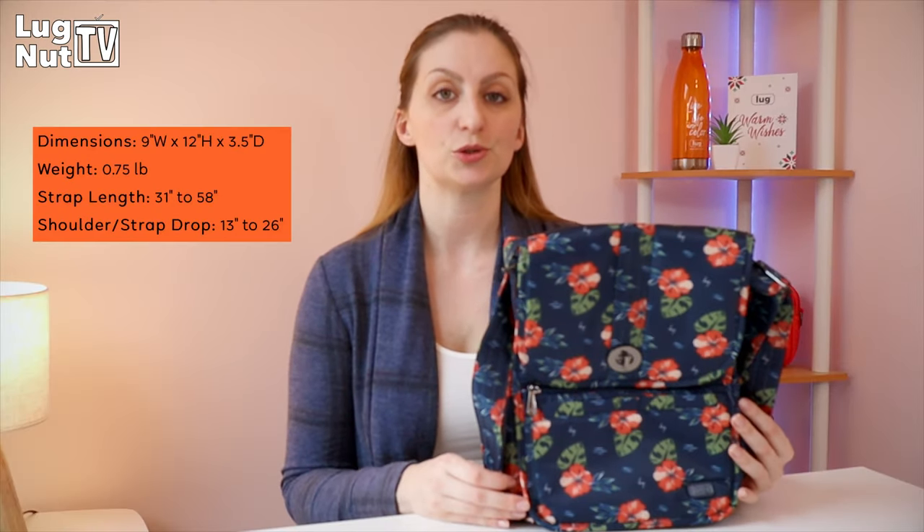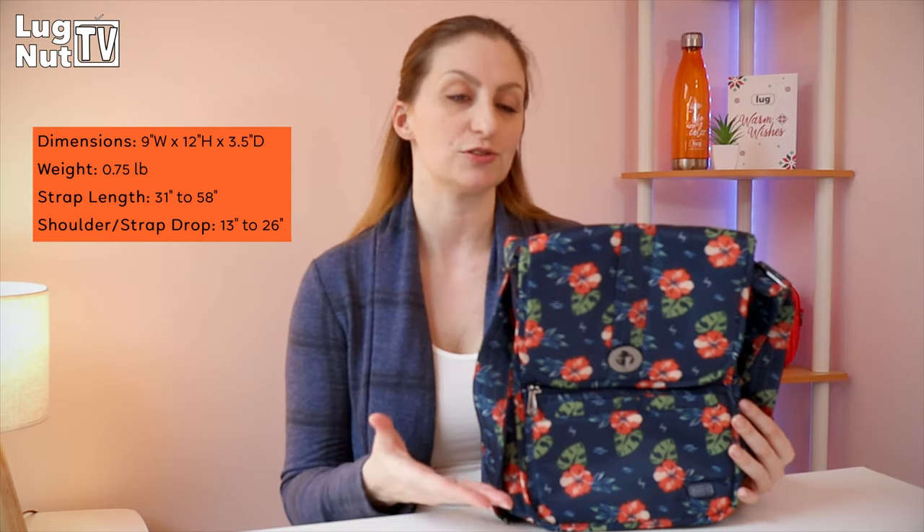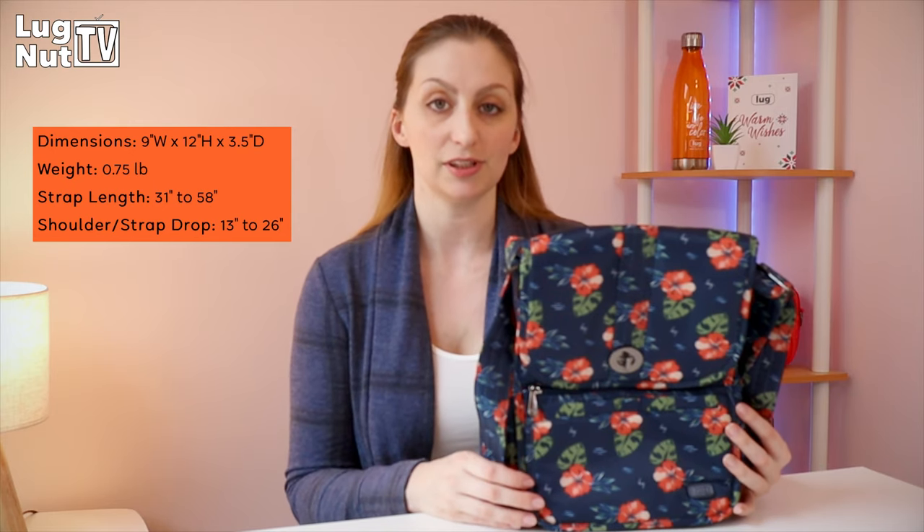Welcome back lug nuts. Today we're talking about the moped. I'll be taking you on a tour of the moped and breaking down its features so that you can decide whether or not you need this bag in your collection.